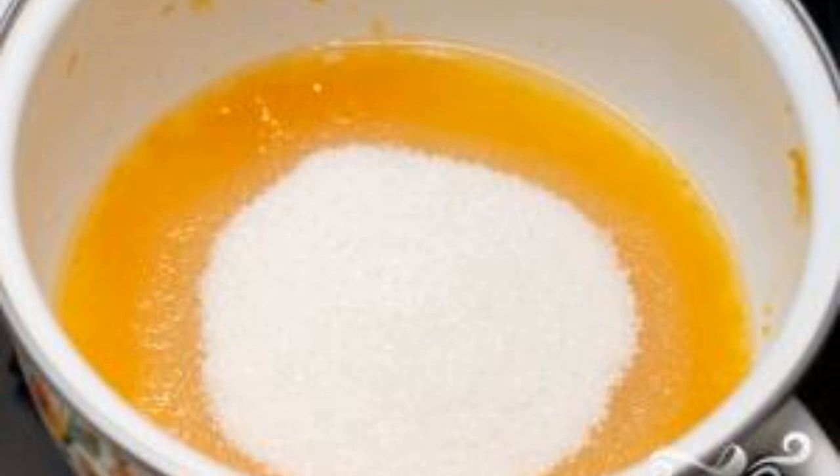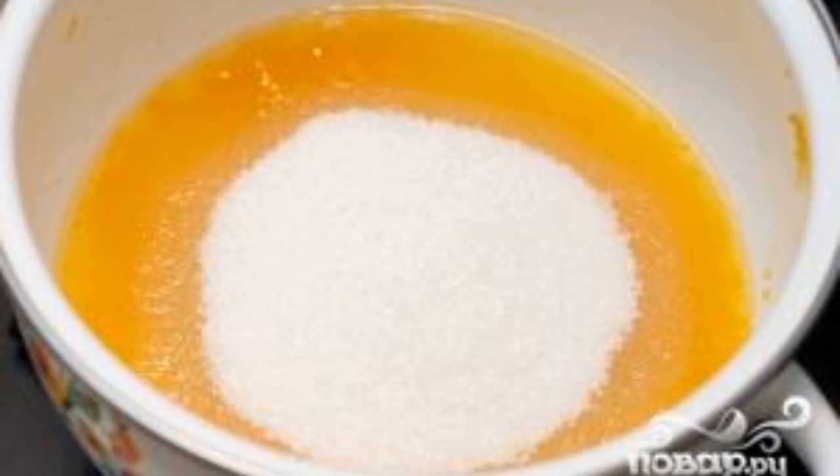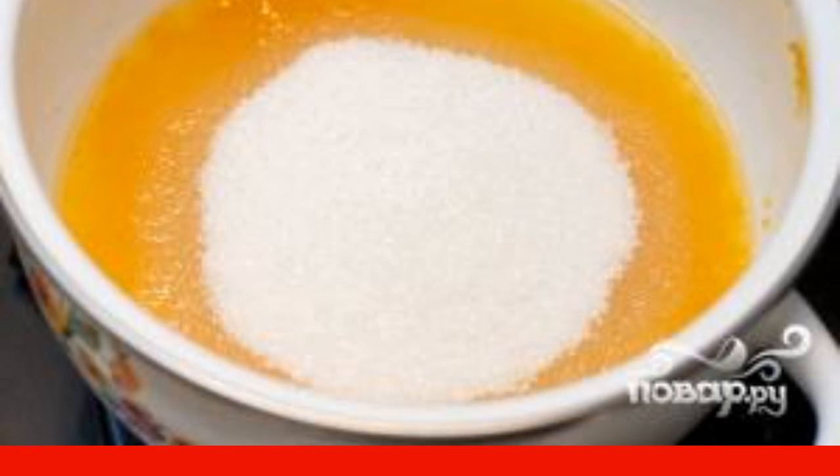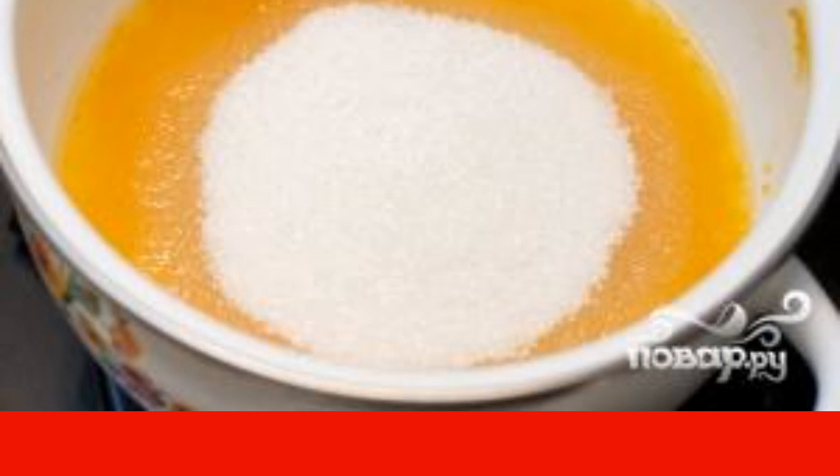them through a sieve or blend in a blender. Add sugar — one cup of sugar was added in the photo because the sauce was prepared for milk porridge. If you are going to serve the sauce with meat, one teaspoon is enough. Add salt and spices to taste. Now put the ground dried apricots with sugar and spices on